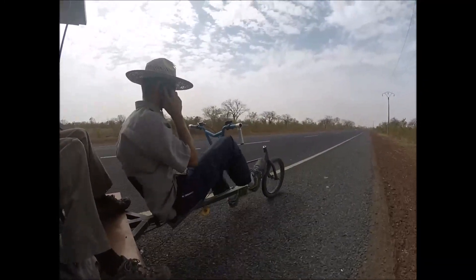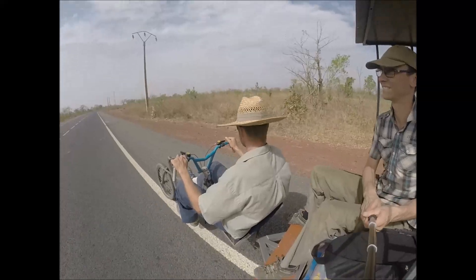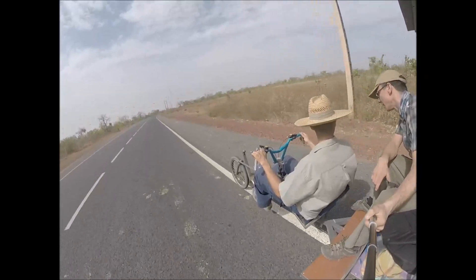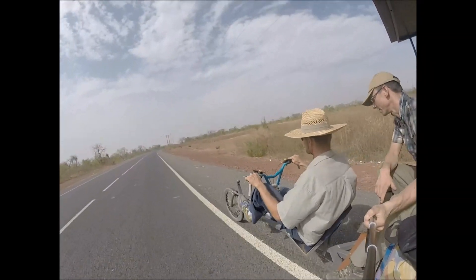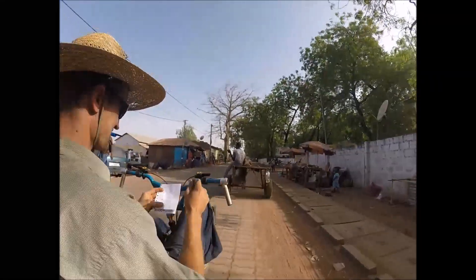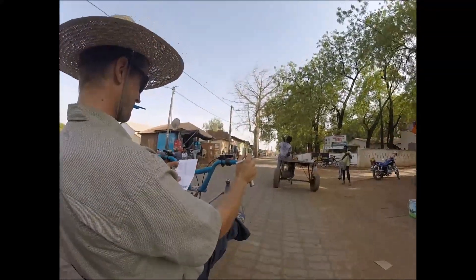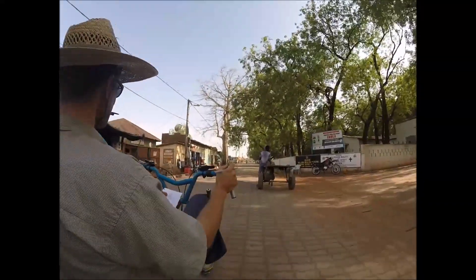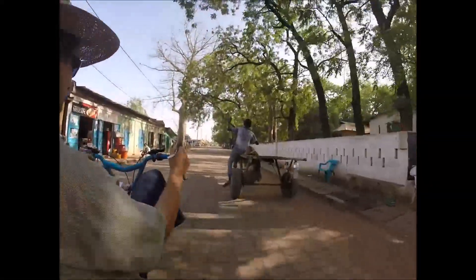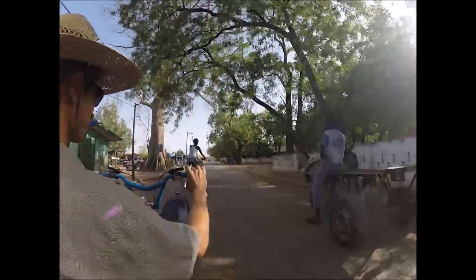Hello? That's cool. I couldn't be able to ride in a normal bike. Can't see if he's racing yet. Wow!